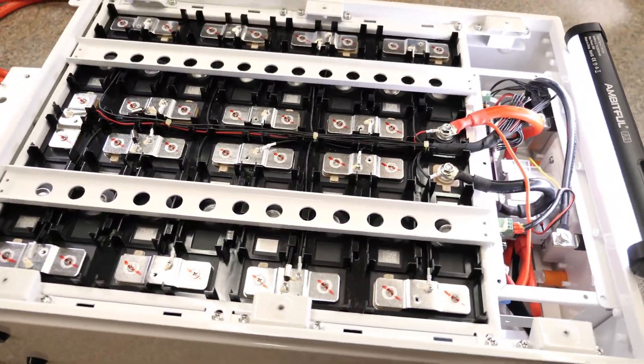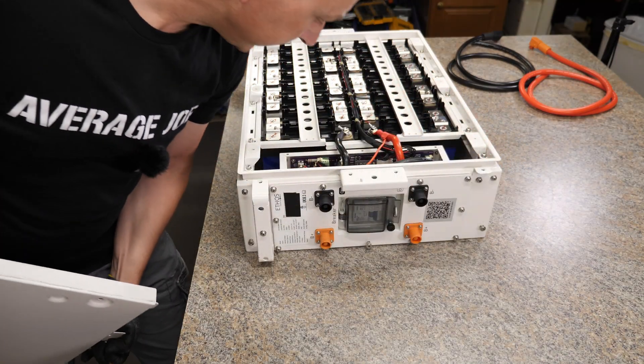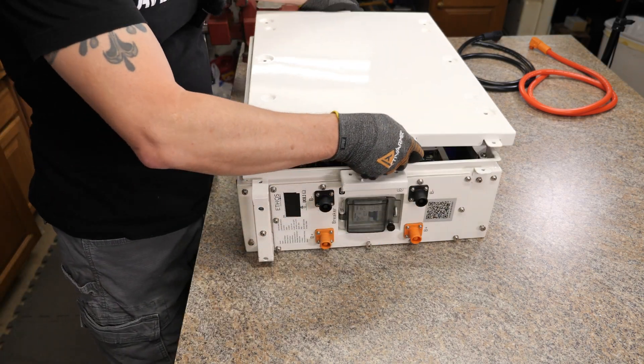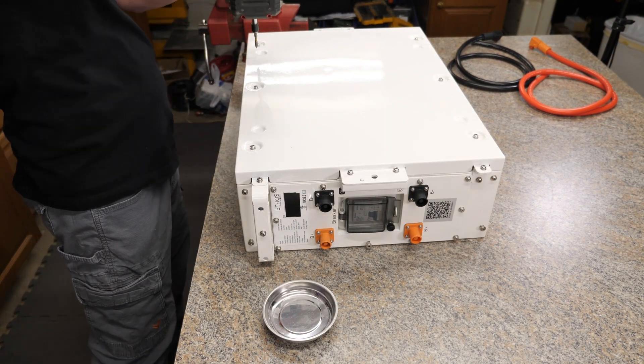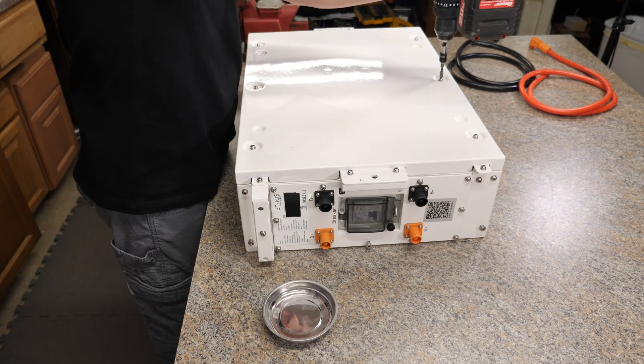That's the inside of the Ethos 5KW battery. I'm going to put this back together so I can start the next video. It's real similar to a server rack battery — the main difference is how you connect them. The BMS inside is a little bit different, and of course these ones you mount to the wall.